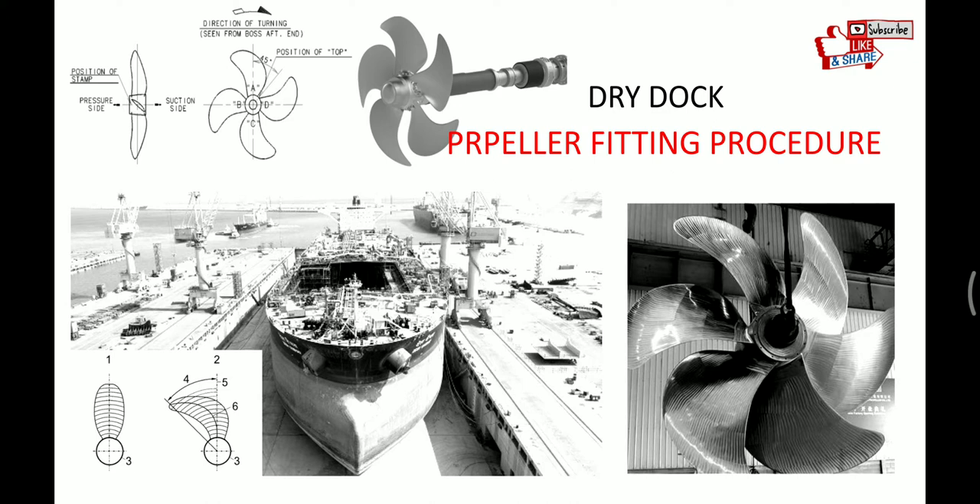Hello friends, welcome back to my channel M.U.Exam. In the last video we have seen how we remove the propeller from the tail shaft. In this video, we will see the propeller mounting procedure or propeller fitting procedure. So let's begin with the video.